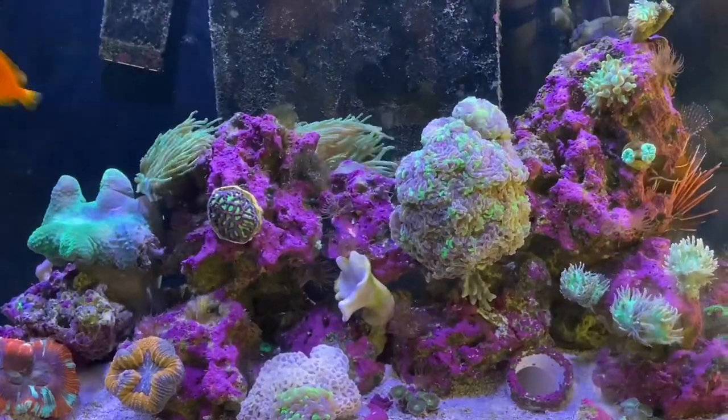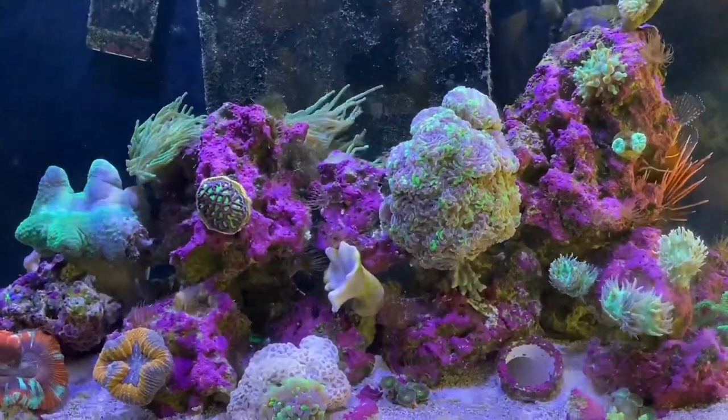And the fact that I can neglect this thing and it still grows SPS. So what are the parameters in it? Don't know. Why not? Because I don't test it. This is my version of Gordon's Reef — this one I don't test.